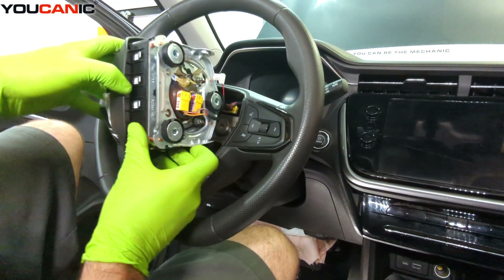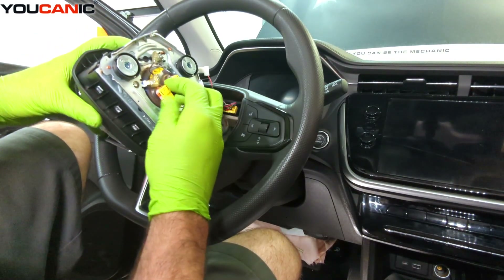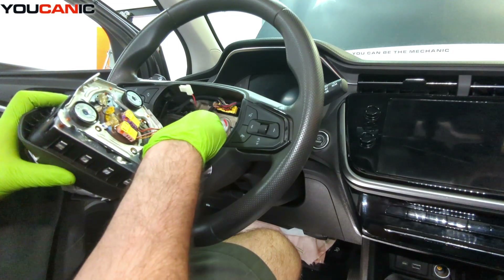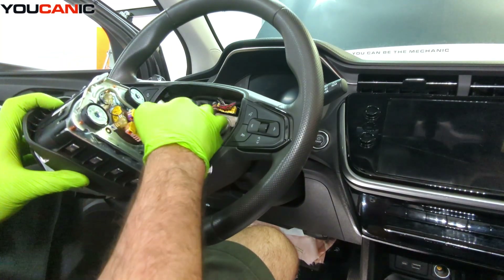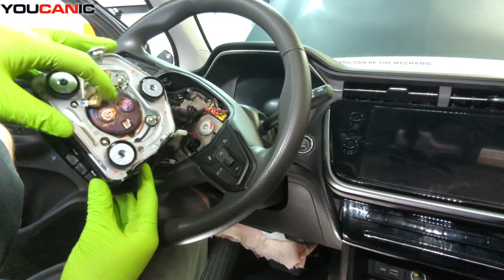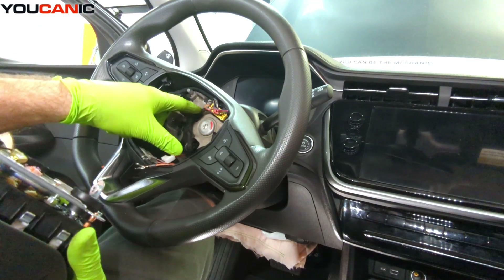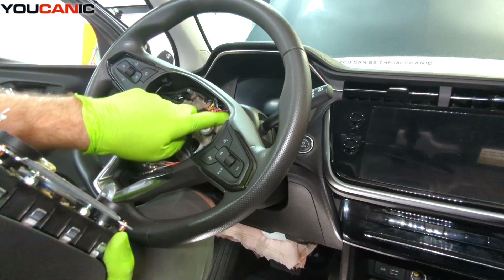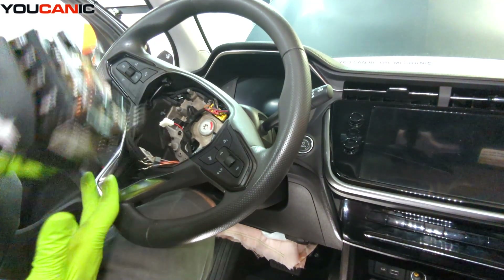Then we have the connectors to disconnect from the central airbag itself. Because the airbag has gone off, a lot of times these connectors melt, so you'll need to get new connectors or a whole new wiring harness to replace them. There's one large connector plus connections to the little switches on the side — all of that would be one harness you'd need to replace.